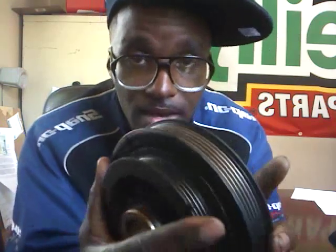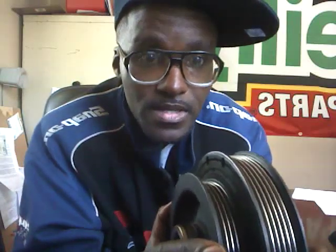Hey YouTube family, Mobile Mac again, and once again thanks for clicking on my page. I have a harmonic balancer — some people call it a harmonic balancer dampener. The reason I'm making this video is because when I tell somebody they need a harmonic balancer, they say 'what the heck is that?' So I'm going to briefly describe this.